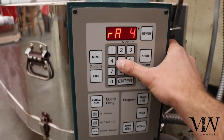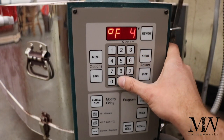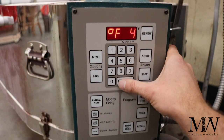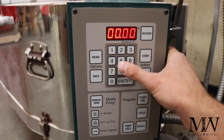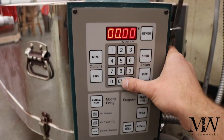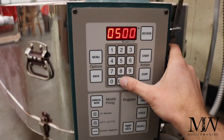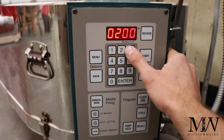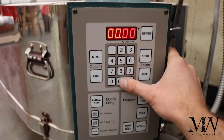Now we're going to go to rate four: I like to go down at 300 degrees per hour to 500°F, with no hold. This second part you can alter a little bit. Then after that, I'm going to go down at 500 degrees per hour to 200°F, and hold that for zero.